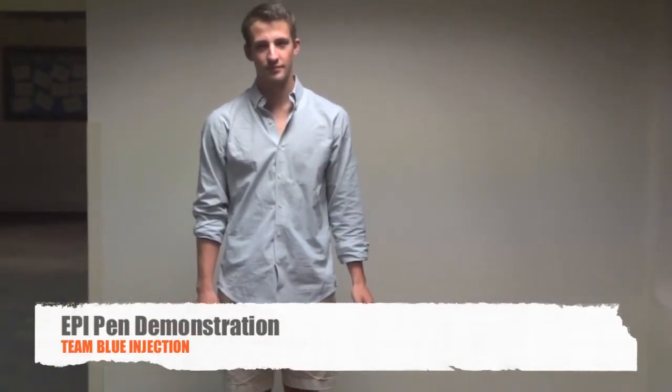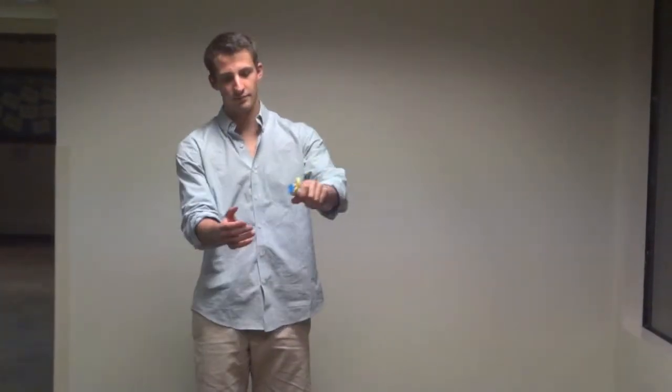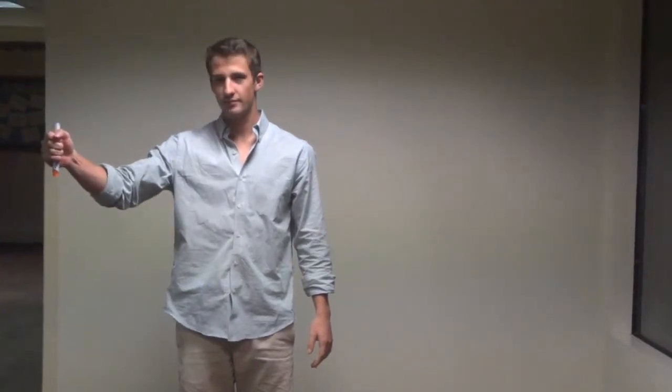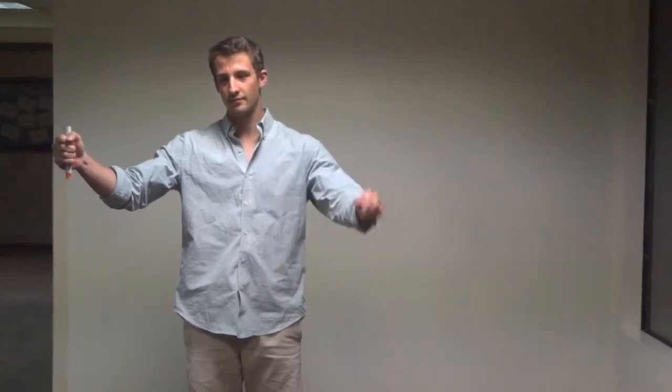Flip open the yellow cap of the EpiPen. Remove the EpiPen by tipping and sliding it out of the carrier tube. Grasp the unit with the orange tip pointing downward and form a fist around the unit. With your other hand, pull off the blue safety release.